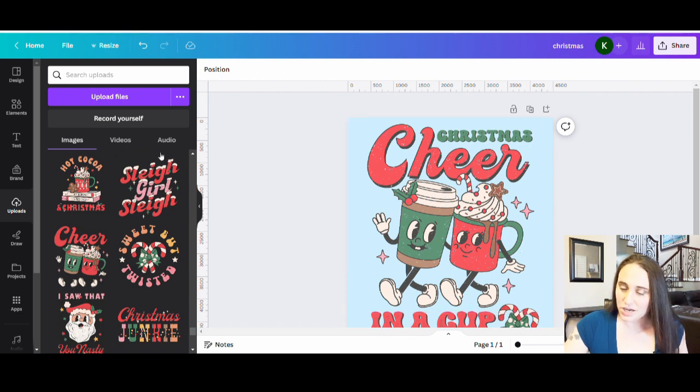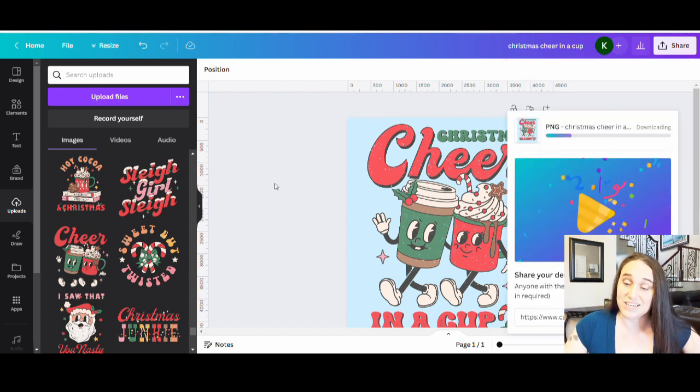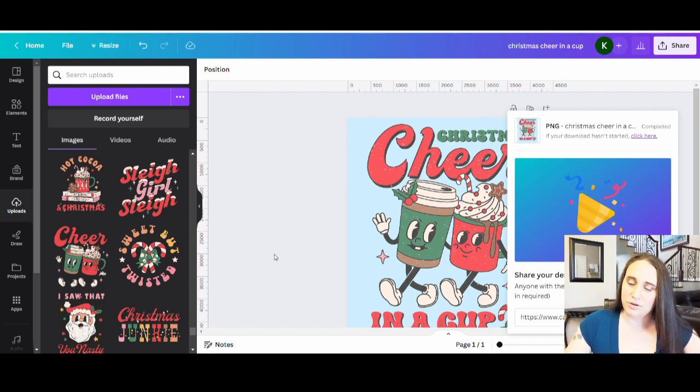Super easy, super simple. I'm going to go ahead and title it and download it — I'm going to put 'Christmas cheer in a cup,' hit download, make it a transparent background and it is ready to go. By the way, this would also look good on a sticker too. If it's going to be a light background, things like stickers are going to have a white background. Mugs usually sell well with a light background. So don't just think t-shirts — especially if you think it's not going to look good on a dark t-shirt, think of other products where it might look good with a white background.